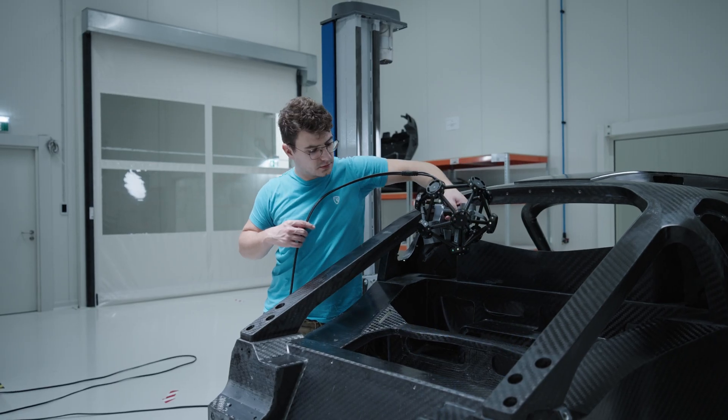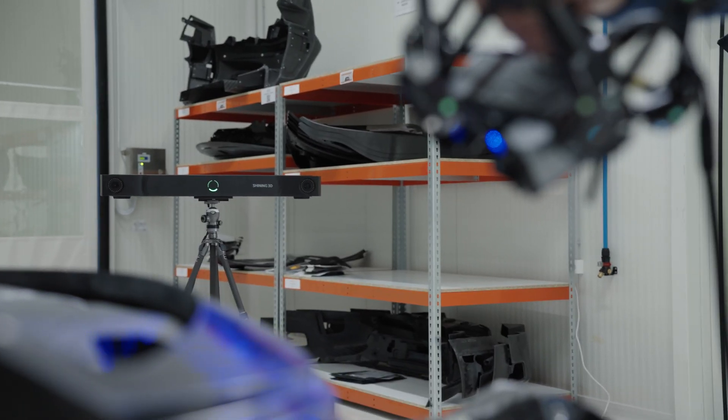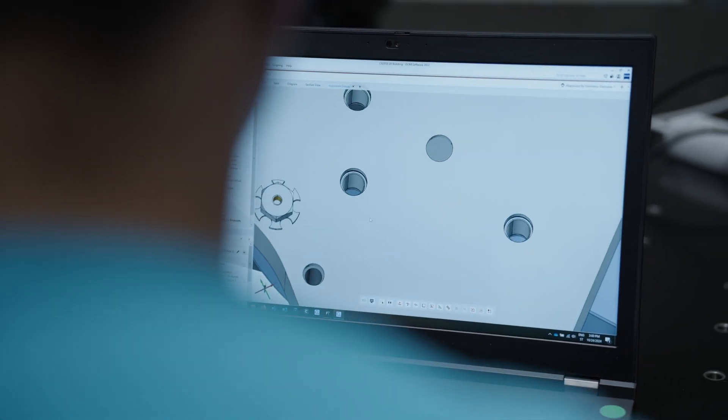Quality control at Trimac is here to ensure that the products we produce meet company standards as well as customer expectations. This involves visual inspection at different stages of the production, as well as the use of precise measuring equipment such as 3D scanners for any dimensional deviations there might be. The goal is not only to identify and report defects, but also to reduce their occurrence through continuous improvement in the production process, thereby enhancing the quality of the product and customer satisfaction.